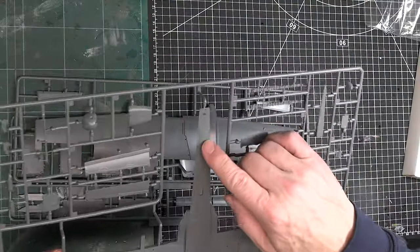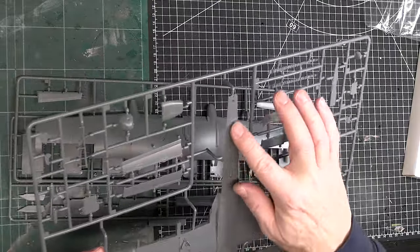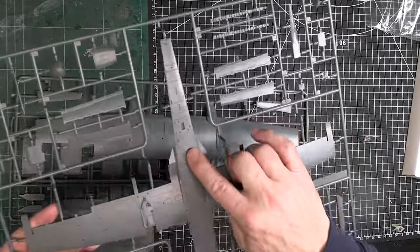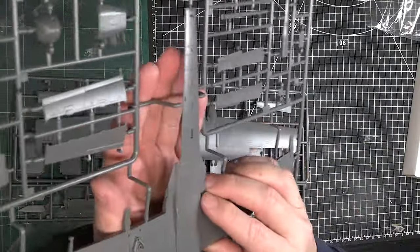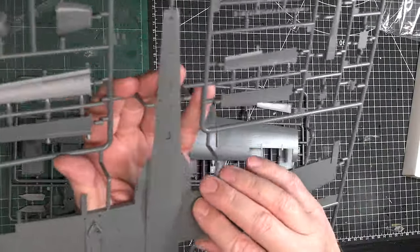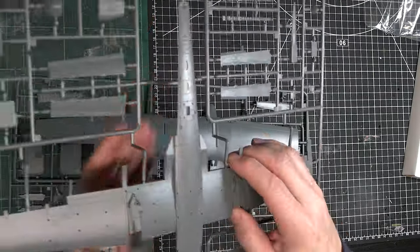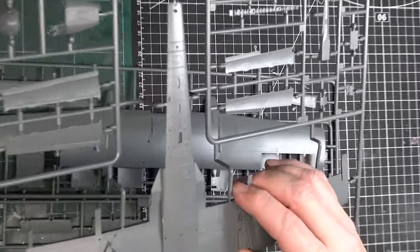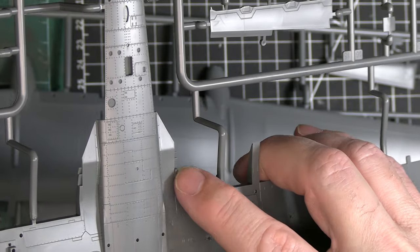The rivets that are on the fuselage are all raised rivets. The panel lines are engraved, but the rivets you see here are all raised, which really adds to the texture. Hopefully you can see that — let me zoom in a little bit. Yeah, these are all raised rivets.